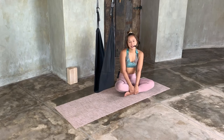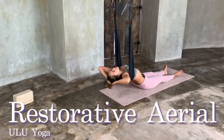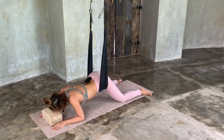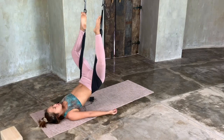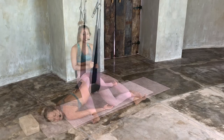Hello everyone, welcome. Today we'll be doing an aerial class with restorative yoga. The swing here is a really beautiful tool to help us elongate our spine even more and really help us to sink into our bodies, allow our bodies to melt away and, as I said, restore.